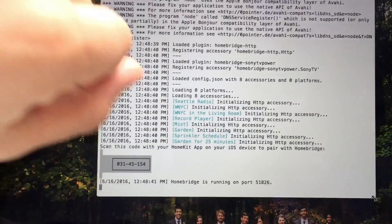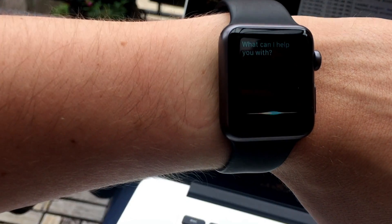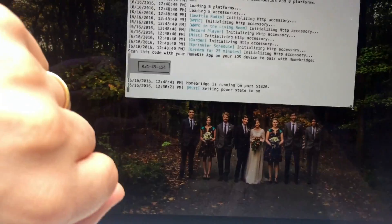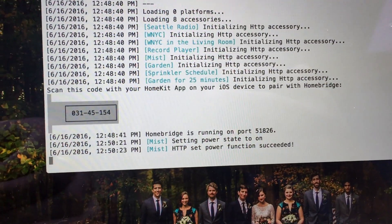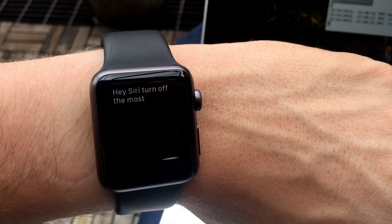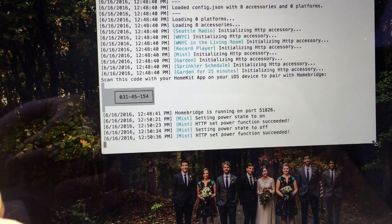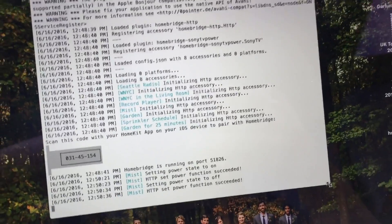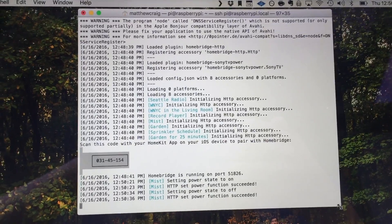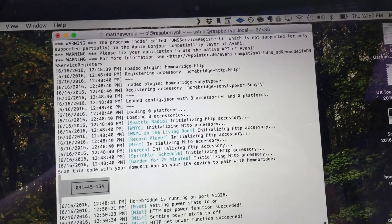It's useful for other things — I'll show it in action using my watch. Hey Siri, turn on the mist. And the opposite — hey Siri, turn off the mist. That's how it all ties back to Siri. All the scheduling is handled through HomeKit because there are various apps to do that; it's just treated as a scene.